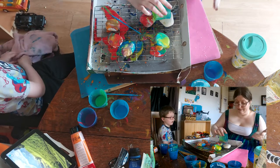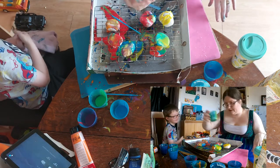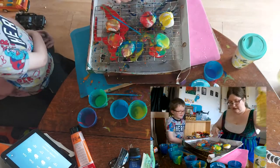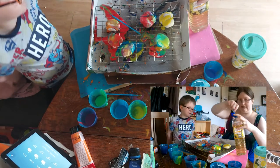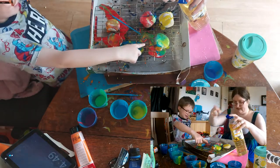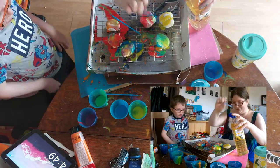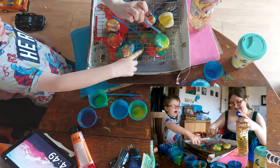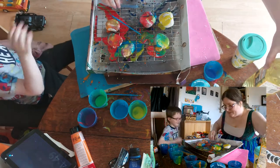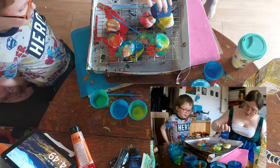Mine are done, yours are done. I've done the swiping technique — yours are cool too. I like this one the best. What one do you think you like the best? That one? Because I like the colours — I like how the colours work together, the colour choices.